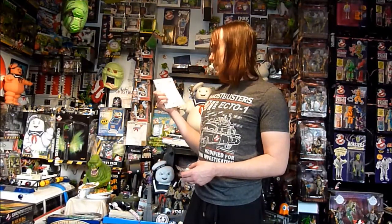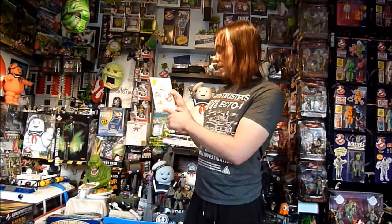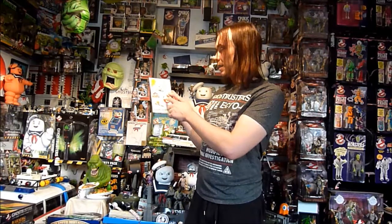Second is this sticker sheet — Ghostbusters the video game 2008 sticker sheet. It's just some random stickers. We've got Necto-1, Stay Puft, Ghostbusters name, logo, some slime.